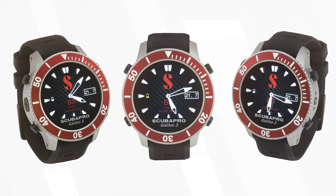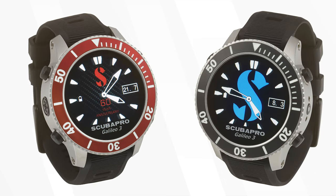2023 also brings a special edition of the brand new Galileo 3, or the G3 for short, that was only released a few days ago in standard black, but there's also now a special edition with a red and black finish to it. It combines a sleek design and modern display with a classic timepiece look and offers all of the functionality of a high quality modern dive computer.